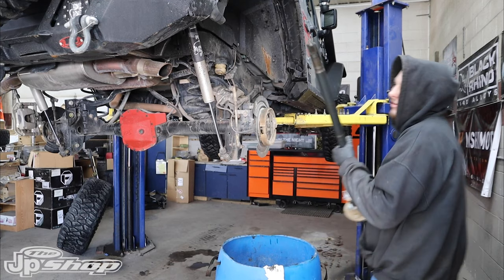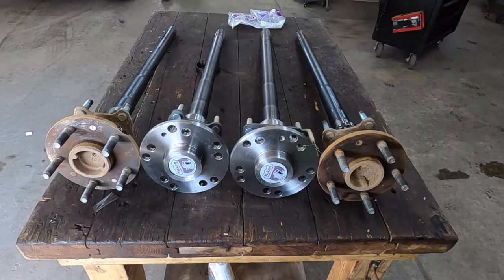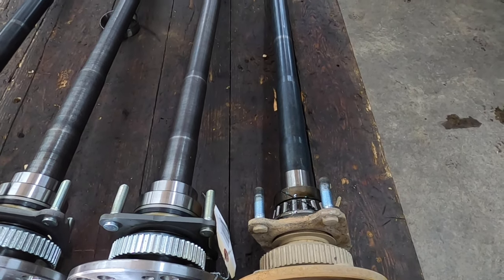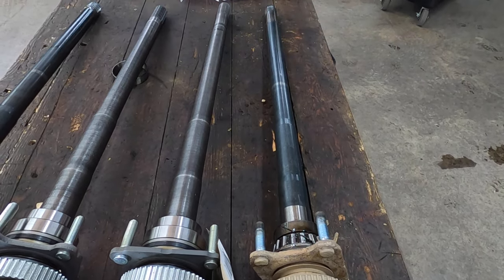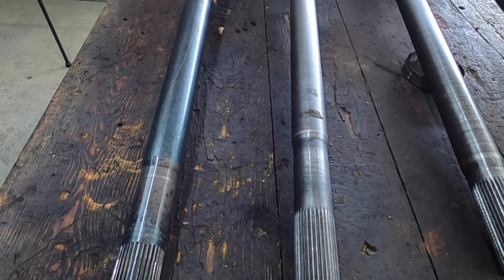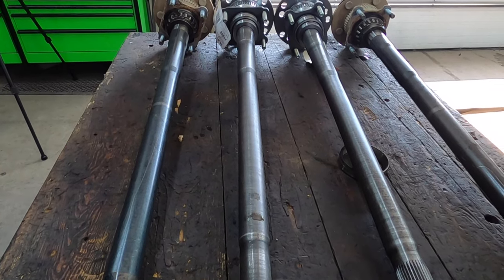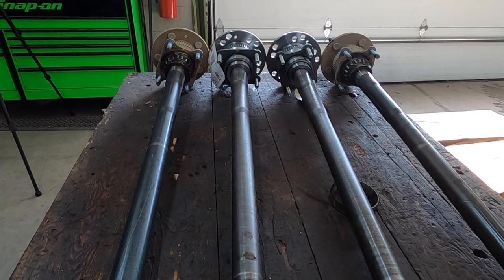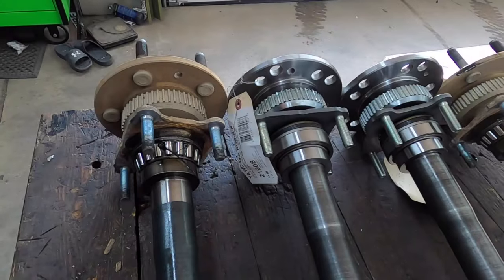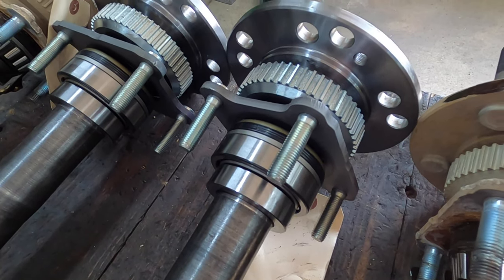Now that Tracy and I have the axle shafts out, let's talk about these bad boys. These Yukon heavy-duty Chromali 32-spline axle shafts are designed for the Jeep Rubicon JL and JT with the Dana 44 M220 axle housing. The axle shafts are comprised of 4340 Chromali alloy steel, ideal for highly stressed parts. The heat-treating process creates a stronger shaft suitable for handling larger tires and off-road abuse. The flanges are dual-drilled, giving you a 5x5 and a 5x5.5 bolt pattern. This Yukon kit comes with everything you need: new wheel studs, retainers, axle seals, axle bearings, and ABS rings.